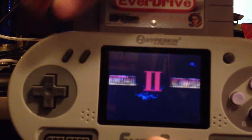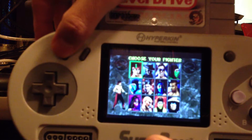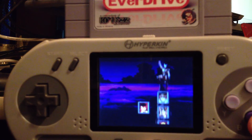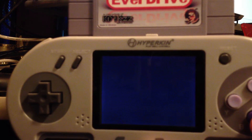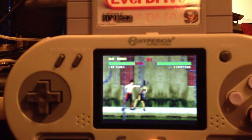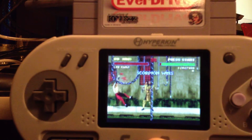Round 1. Fight! So it seems to be working fine, and since I have this out...